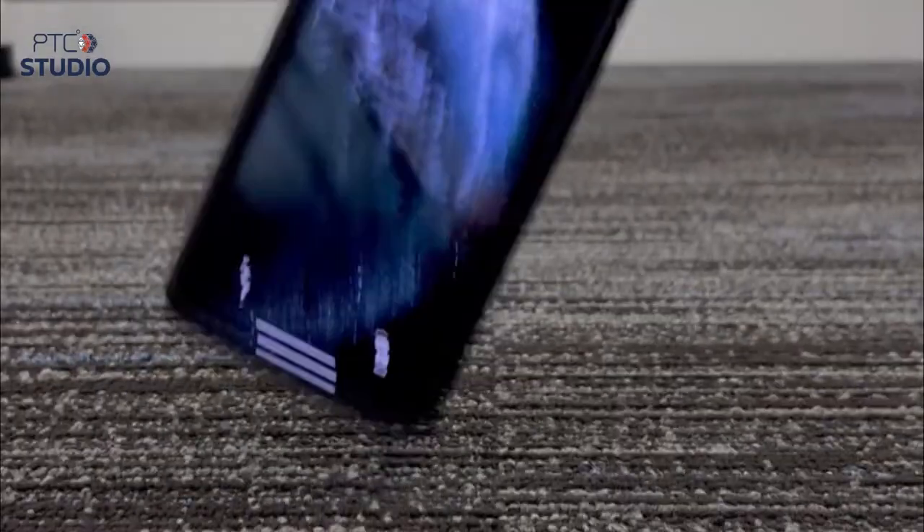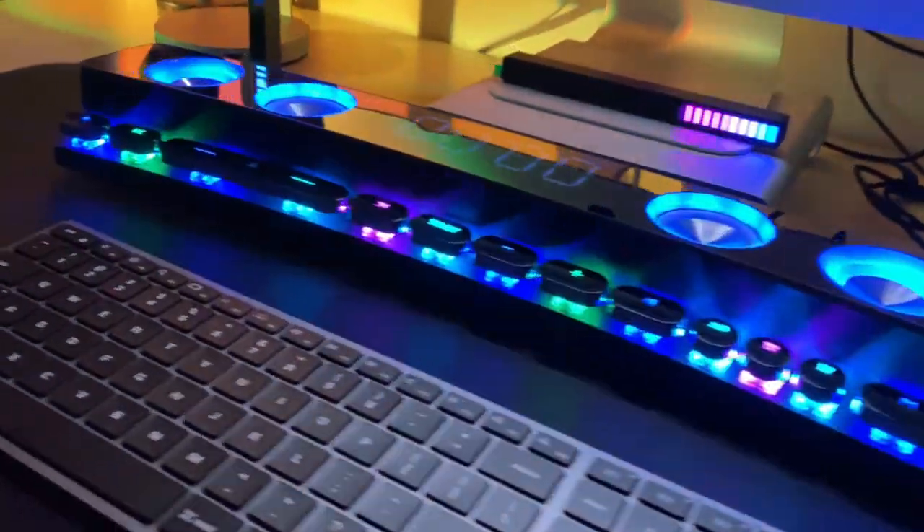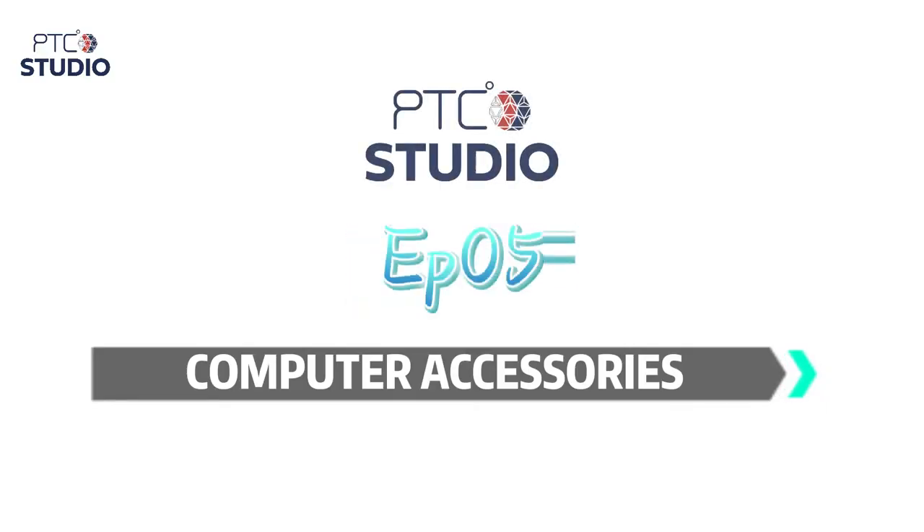Welcome to PTC Studio episode 5. I'm Brodin. I'm Jay. Welcome everyone. Today we've got a lot of stuff to run you through, so let's get straight into it.